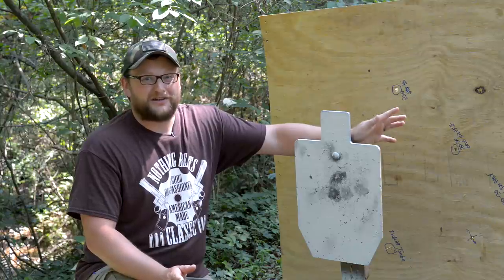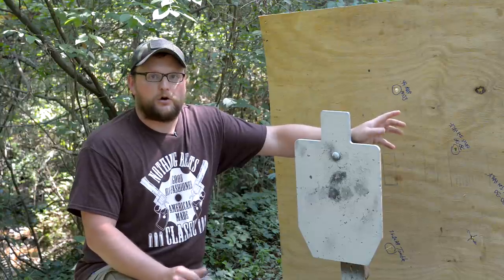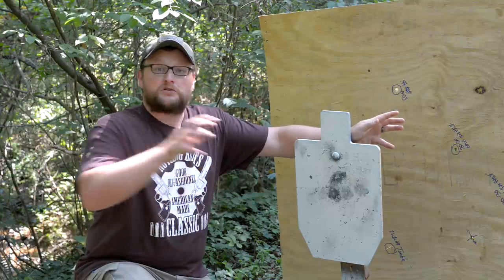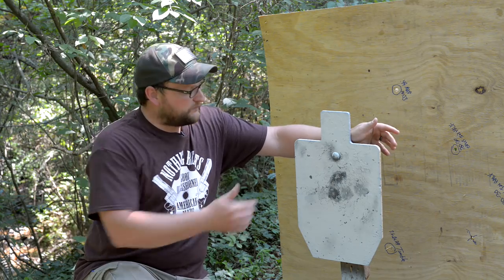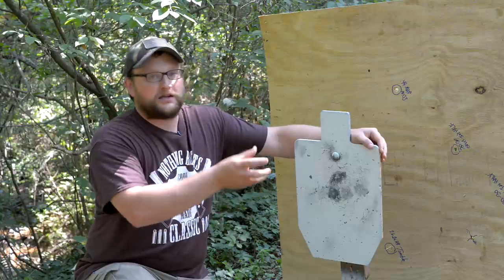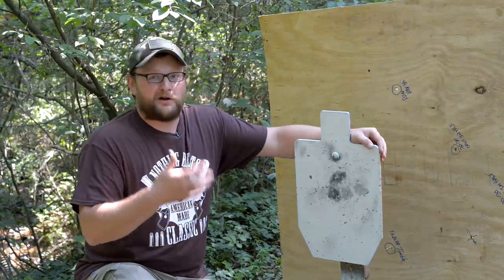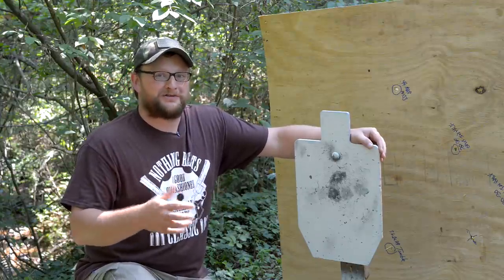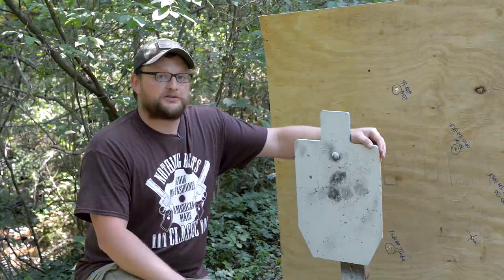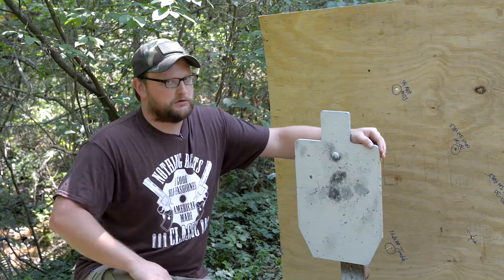Remember, 30-06 has case capacity similar to 300 Win Mag — it's a very big case holding a lot of powder, and the twist on most 30-06 rifles supports a good range of bullet weights. Not only is 30-06 good for running heavy bullets in the brush, it can also run lighter pills for more velocity — anything from 120 grain all the way up to 220 grain. That makes the 30-06 a chameleon in the woods. Now we're going to another very requested caliber: 12 gauge buckshot and slugs.